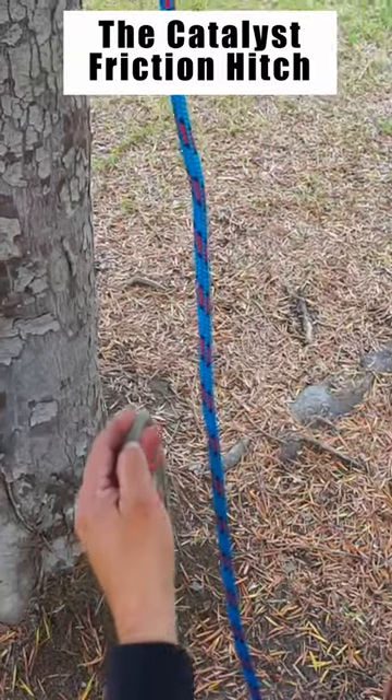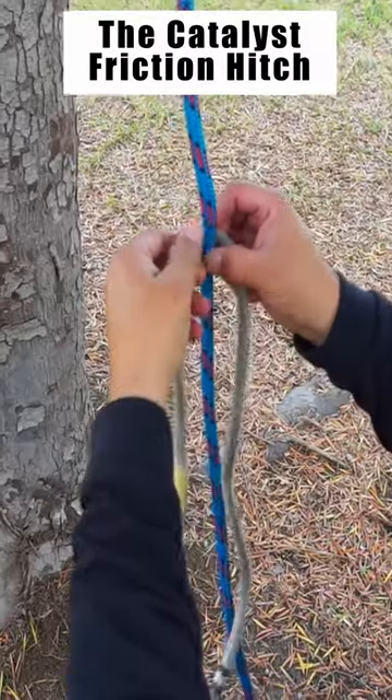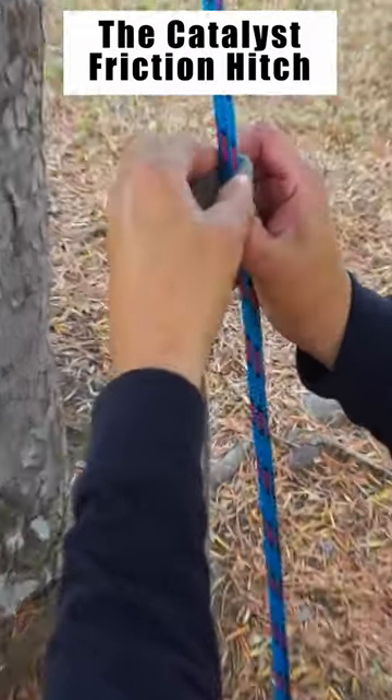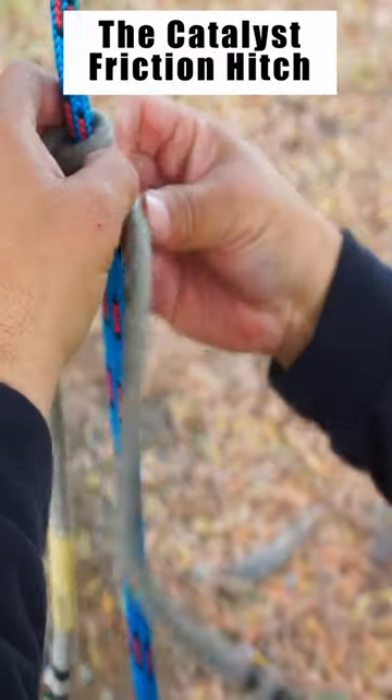I'll be tying the catalyst hitch. To do that I'll get my cord behind my climbing line and I'll wrap downward four turns: one, two, three, four.